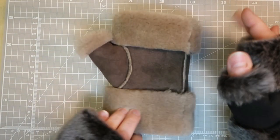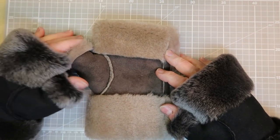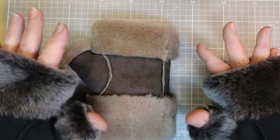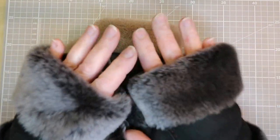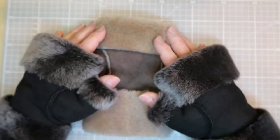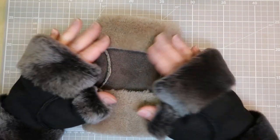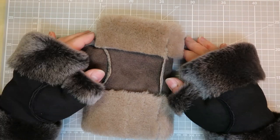I would always advise, if you can, making a mock-up to test your pattern and to fit your larger hand first, even if it means using something else. Try and keep your best leather for your nice mittens and use an off-cut to create your mock-up. It is really important to check for fit if you possibly can.